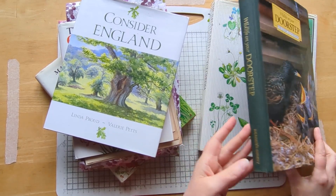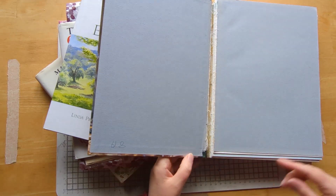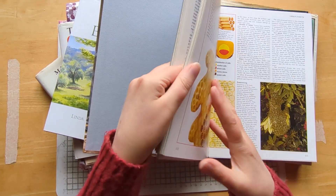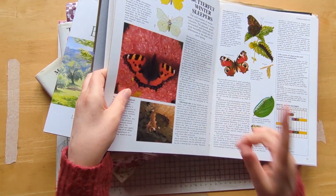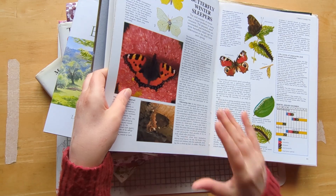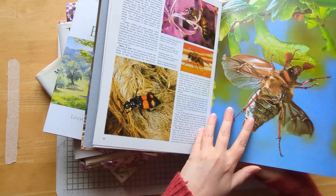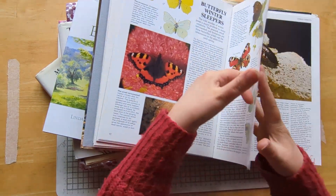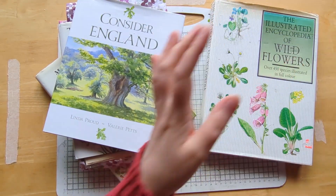This one is a big Reader's Digest book. Again, I didn't give it much thought and just ripped into it and cut it up, but I haven't really used much from it. Things like this would probably want fussy cutting out rather than using the book page itself — this one looks like a maybug.